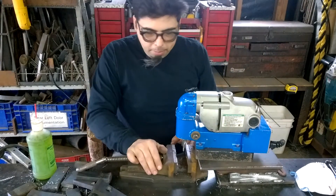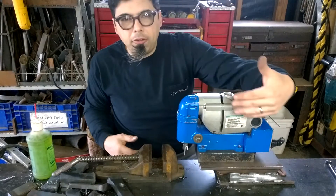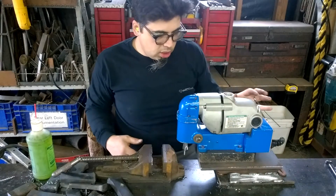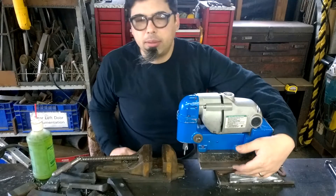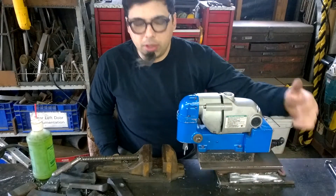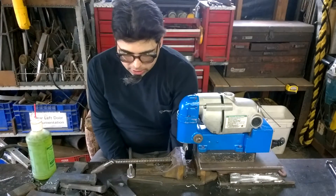I'm going to clamp down my vise. This is clamped down with F clamps over here. You don't want any flex in the system — it's got to be pretty stiff and rigid, which this is now. I've had to add some material; it was a little flimsy before. I added these plates here which really stiffened it up.